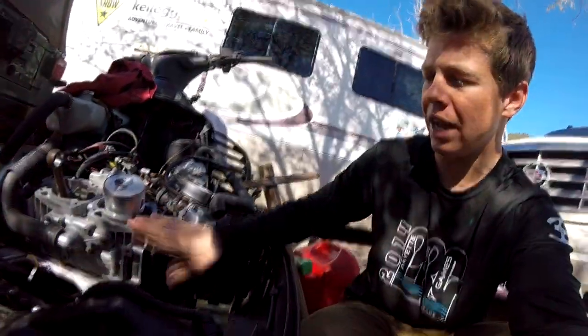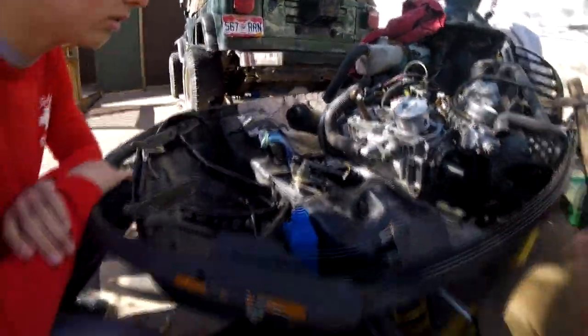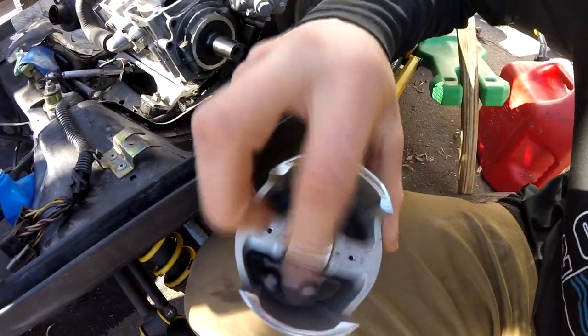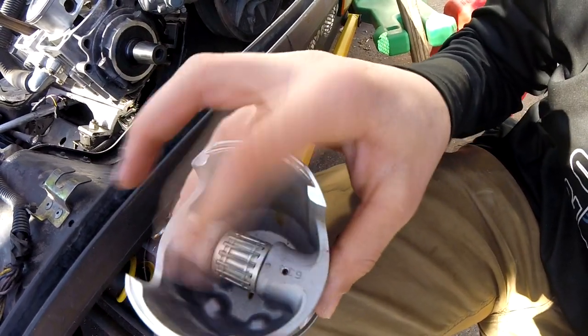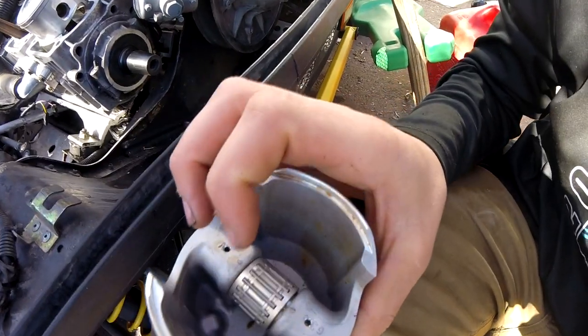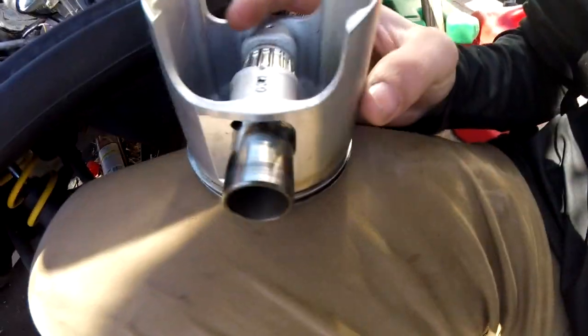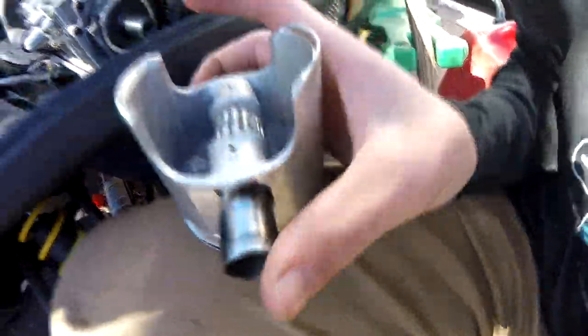We went to put our new head gasket on and then realized the piston was all shot. The piston inside this bearing right there — you can see it — was just blown up. It had those little lines, the entire frame was gone and everything. And this piece right here that's moving in and out is stuck in the piston, so we can't get that out. The piston's all shot.